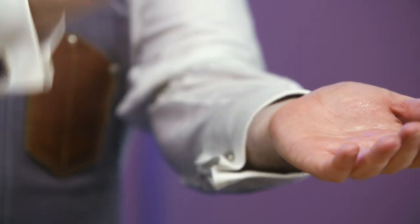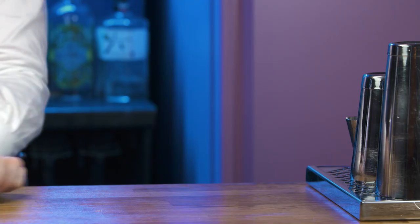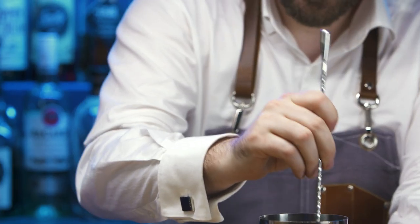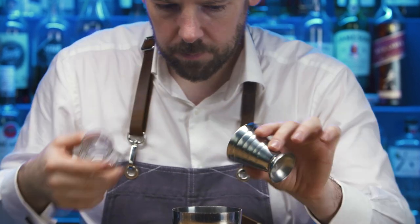Prepare a mint sprig garnish. Chill a Collins glass and put to one side. Slap a handful of mint into the palm of your hand and add into a cocktail shaker. Lightly press to release their beautiful aromatics. Add sugar syrup and cloudy apple juice.